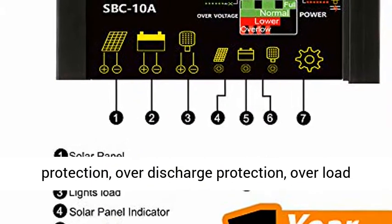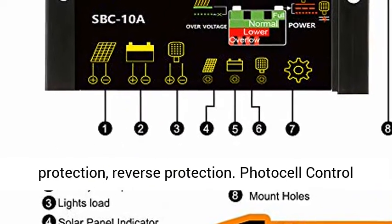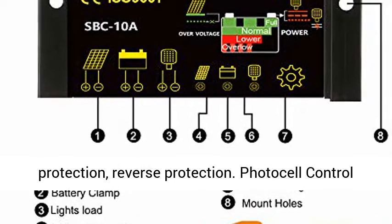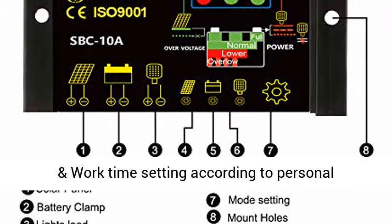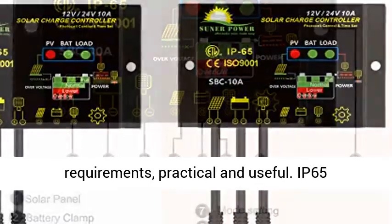Overcharge protection, over-discharge protection, overload protection, reverse protection. Photo cell control and work time setting according to personal requirements — practical and useful. IP65 waterproof design.